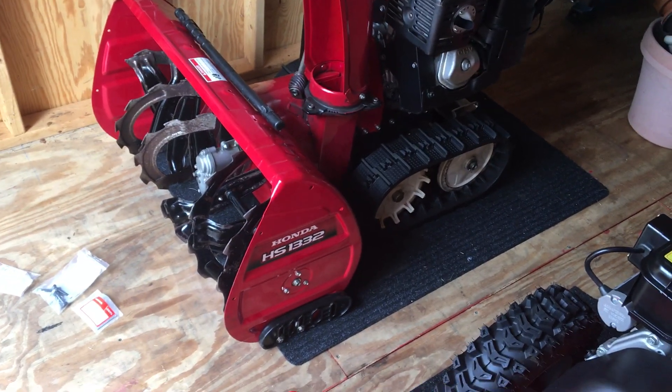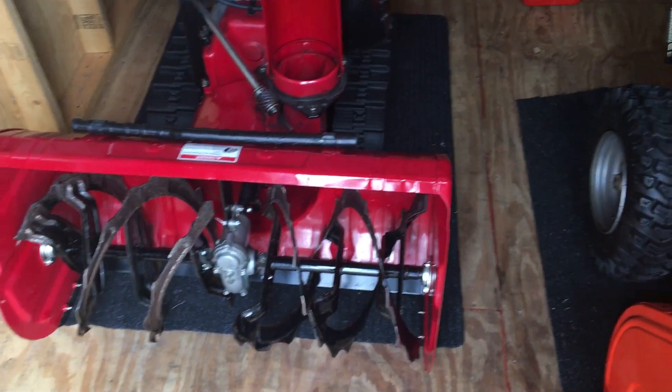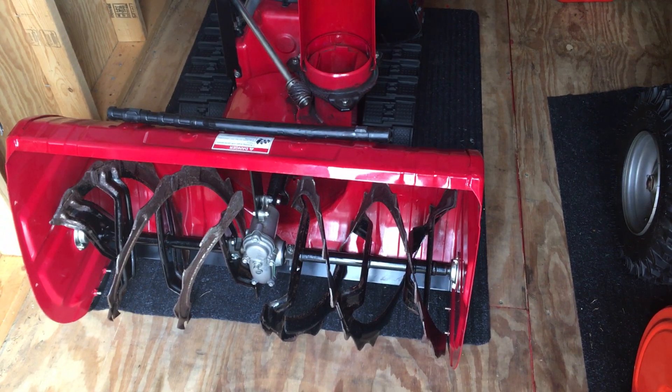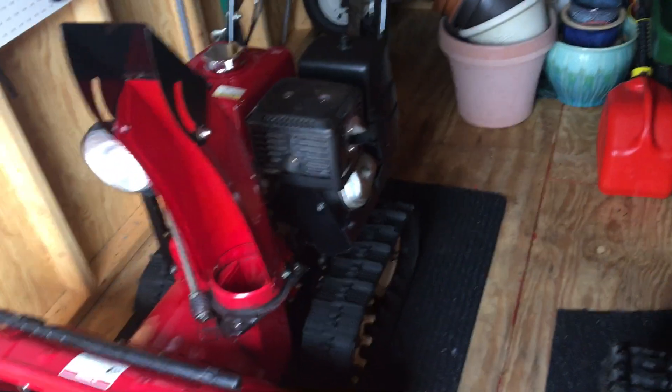This is my Honda HS1332 review. I just got this about a year and a half ago. It was actually $875 in the back of a Honda dealership.